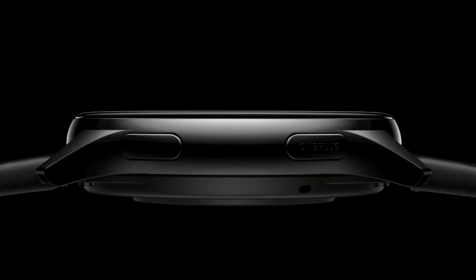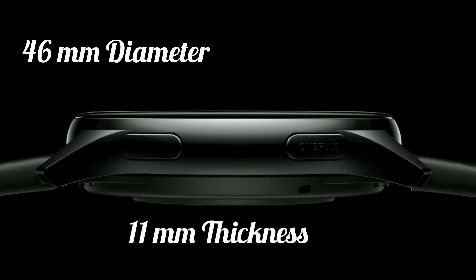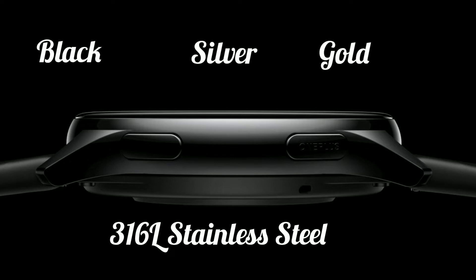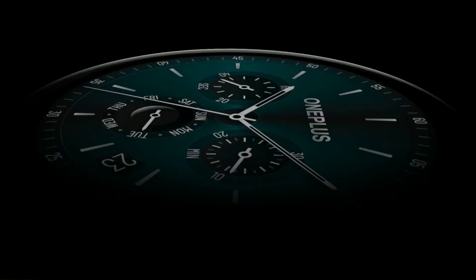Now let's look at the physicals. It's 46mm in diameter which makes it suitable for larger wrists, 11mm thick, and it weighs 45g. The body comes in black, silver and gold which is 316L stainless steel with buttons for multiple settings on the right side where you usually find the crown. The display is an AMOLED of 454 x 454 resolution.